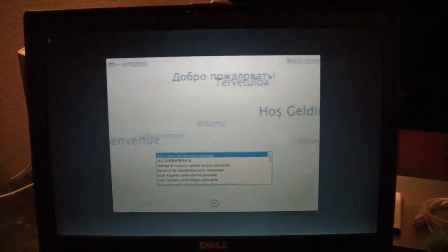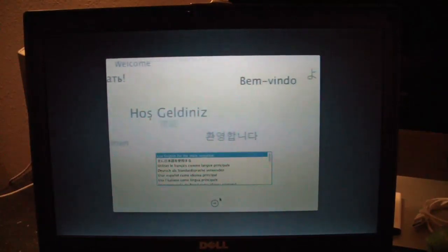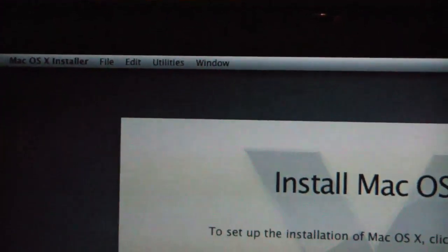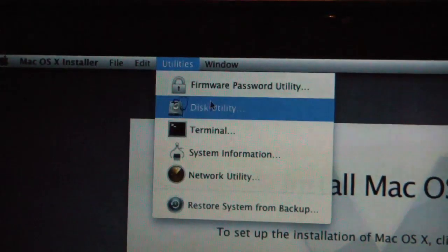This is what it does when it boots up. Here's the setup — Lion setup. We go down to the little arrow, then we go to the top screen where it says Utilities — Disk Utility.